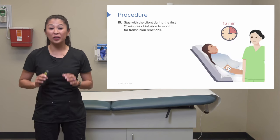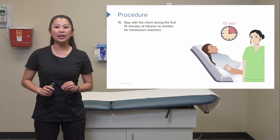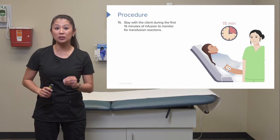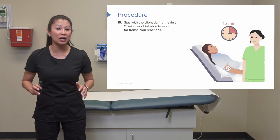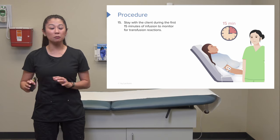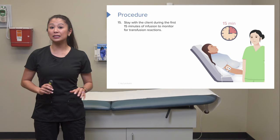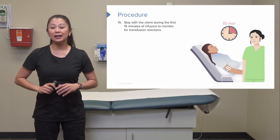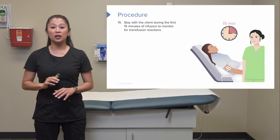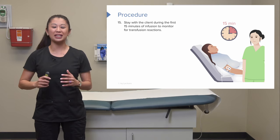It is really important that once you start the blood, you stay with the client for the first 15 minutes and do not leave the bedside. You must monitor closely for transfusion reactions, which can include chest pain, shortness of breath, fever, and hives, among numerous other signs.